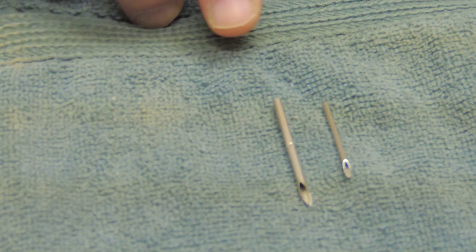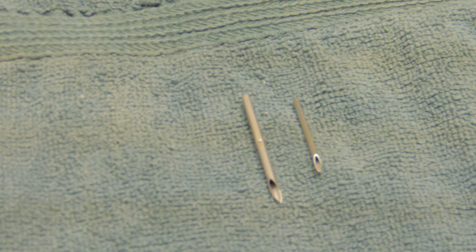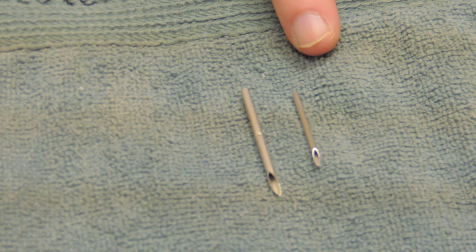So these are the sizes of the old needle, the Avid needle, and our needle. The size of this needle is approximately a 10 gauge and the size of this one is a 15 gauge.